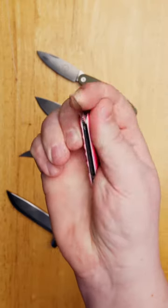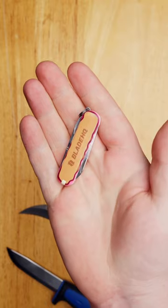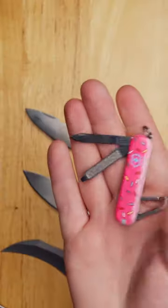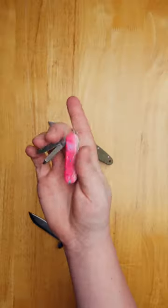The Victorinox Classic SD. This keychain-sized multi-tool offers three implements that you'll use every single day. Just remember to take it off your keys before you fly on a plane.